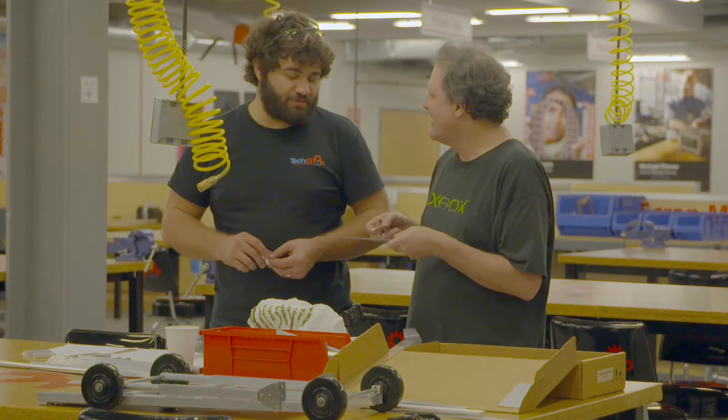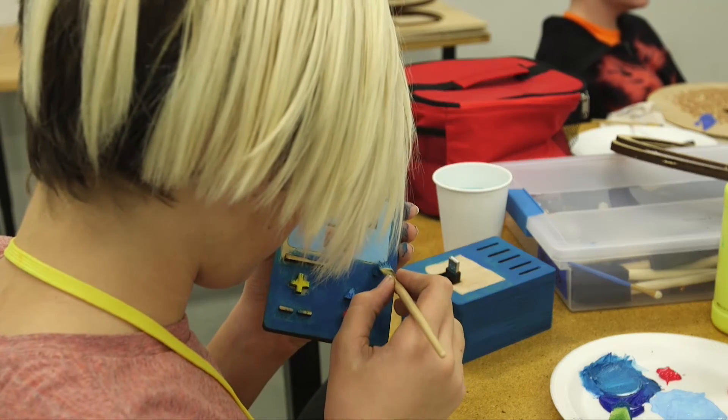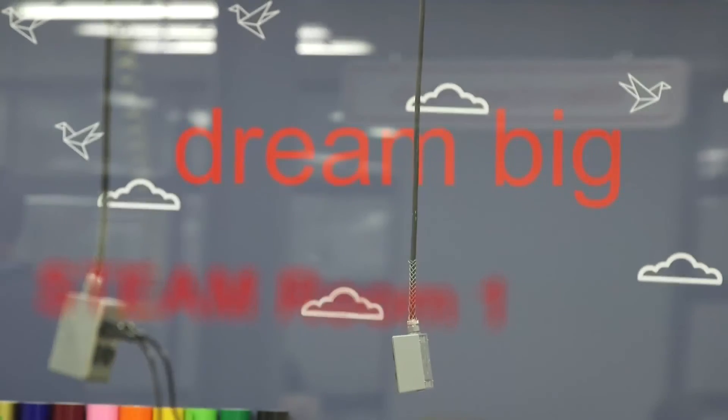Basically, get the creative juices flowing. The days of measure twice and cut once are over, because the cost of failure is too cheap. Seeing people come in here and their eyes light up, and suddenly they realize they can do it — they can make what they want to make. They don't have to wait anymore. Any fear you have, we'll help you overcome.